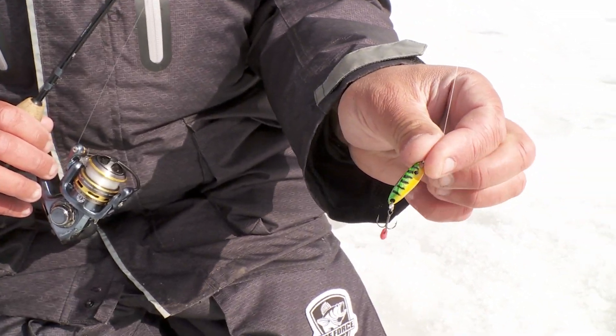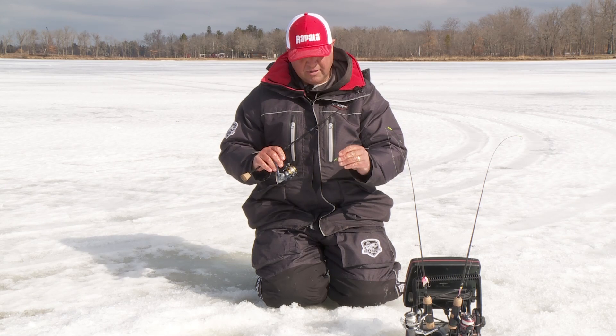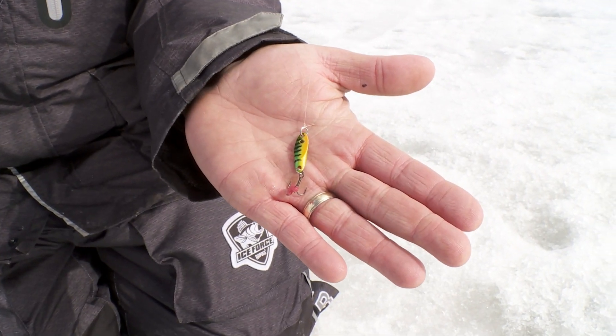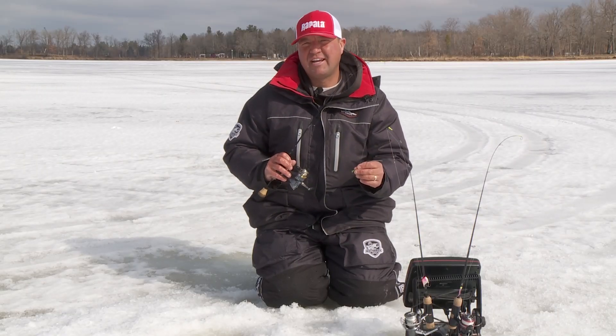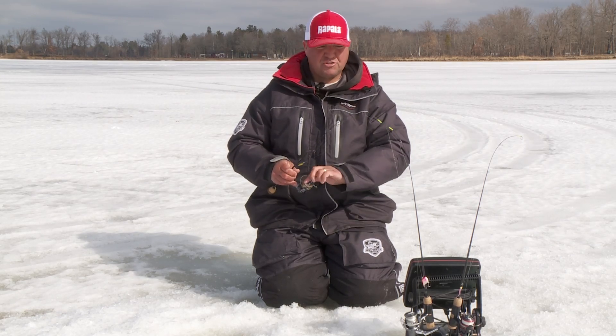My first go-to when I'm searching for fish, regardless of if it's crappies or bluegills, I like to use a spoon. What I like about spoons is I can get it down there fast. I'm just trying to see how many fish are in that area, see if I can get a reaction out of that fish. It's a little bit bigger presentation — more of a reactionary type of strike.